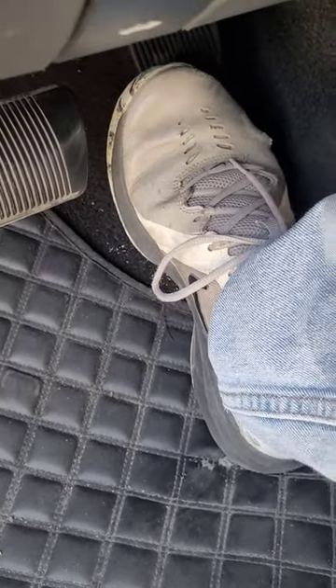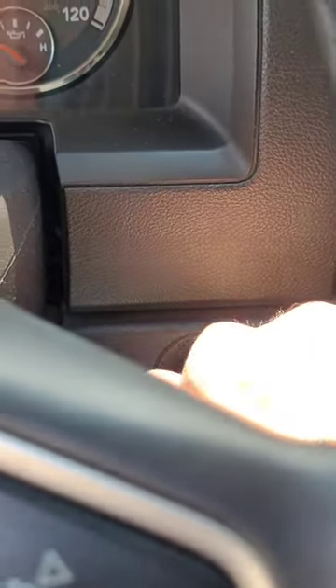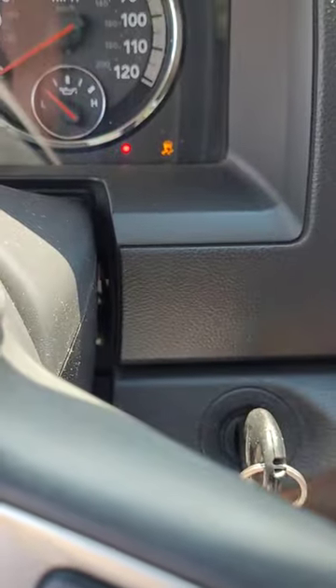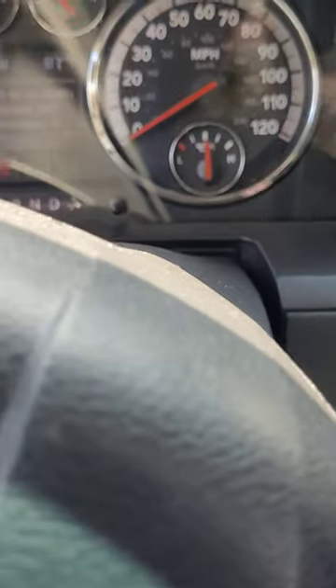Check it out — hold your gas pedal all the way to the floor, then come up here and hit your key, listen, and then shut it off. Let off your gas pedal and it'll start right up. That filled your oil filter, you ain't got nothing to worry about.